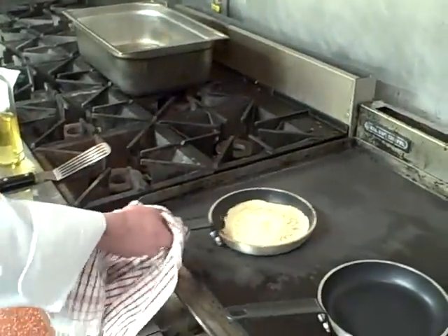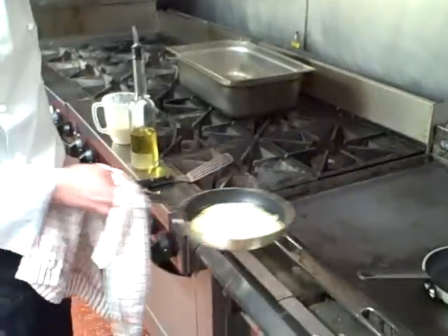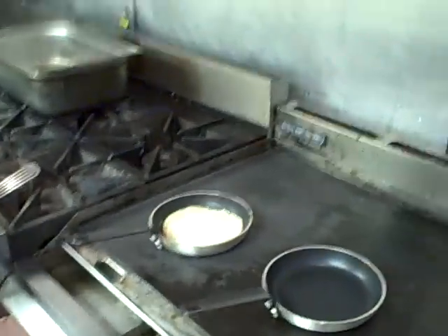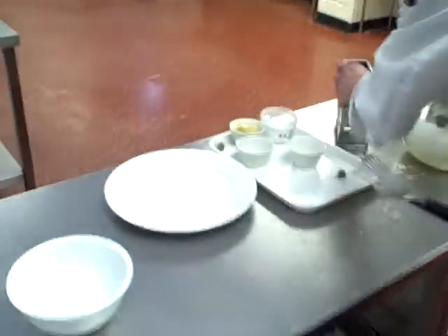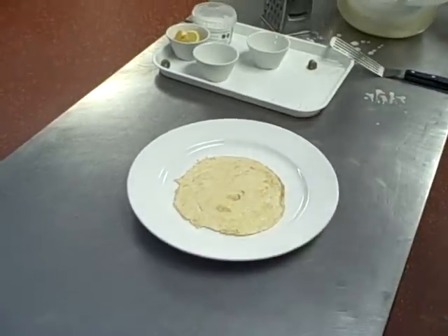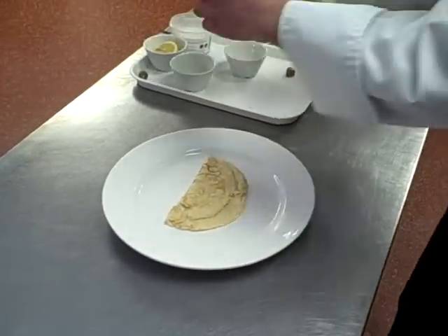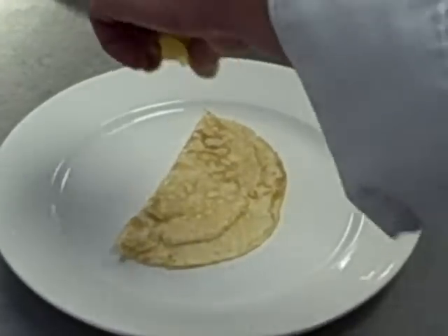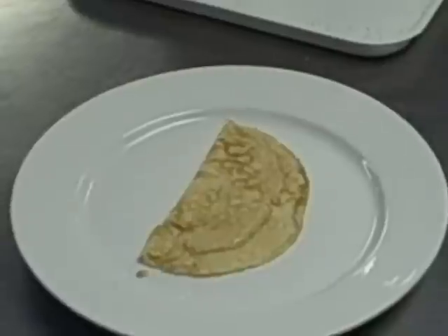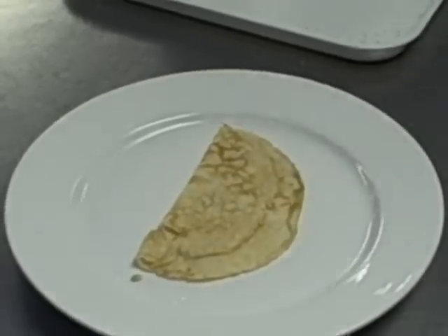So Will, are you feeling confident? I think I am, Chef. Go on then, let's see if you can toss the pancake. Excellent! Let's get it on the plate now. That's it, fold it over. A little bit of lemon juice — just traditional — and a touch of sugar. Lovely. Perfect pancake.